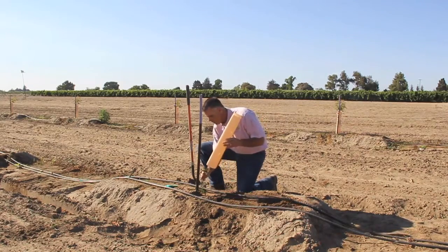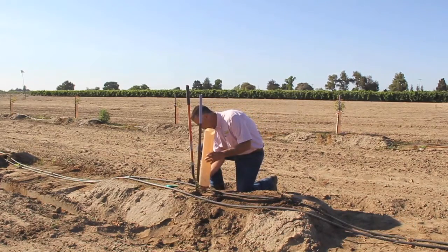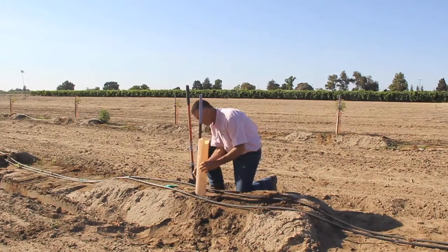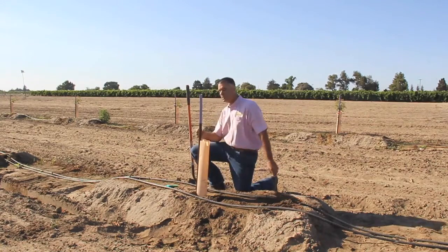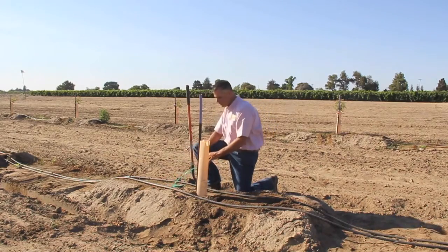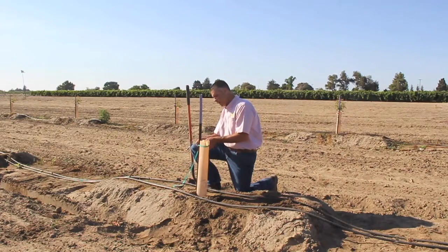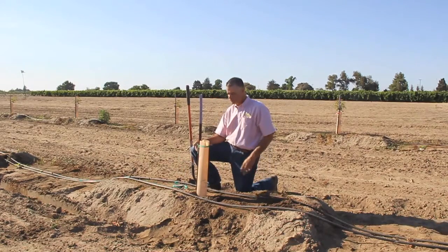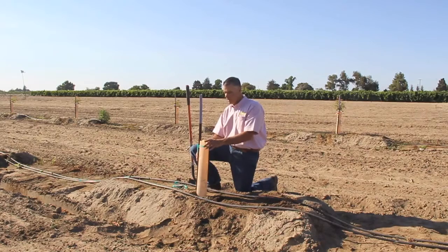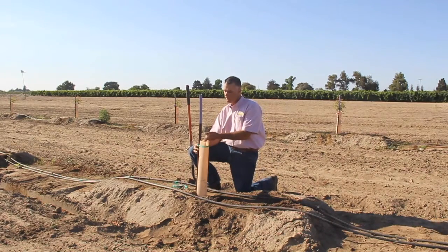We want to lift up the leaves, tuck everything in, and just push the tube down into the ground just a little bit — that helps hold it in place. Since these are metal stakes, we take the green tie tape and wrap it around the top and tie them off. The green tie tape holds them in place so if wind occurs it won't blow the shelter off. If it was a wood stake, growers would take a staple gun and staple it to the stake.